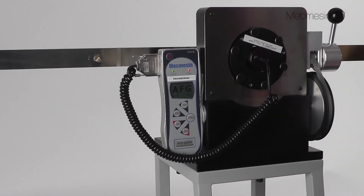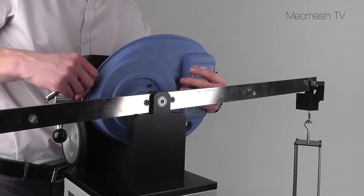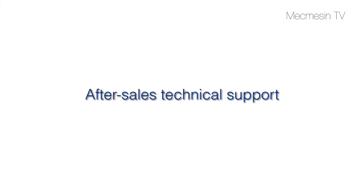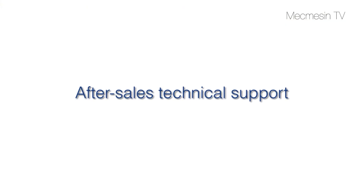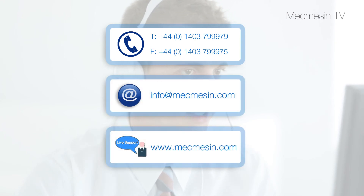After purchase, you won't be forgotten, with the option of a three-year calibration and service contract to help you maintain your investment in peak condition. Our after-sales technical support team is also on hand to provide ongoing help by phone, email or by live support to ensure the best and most immediate service available.